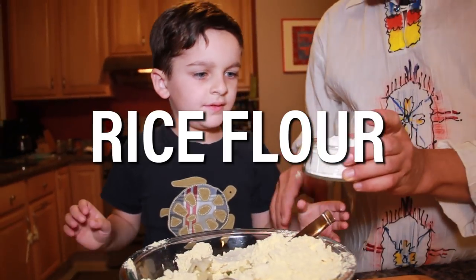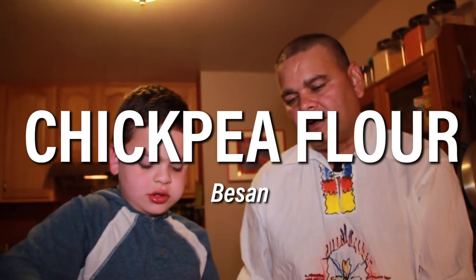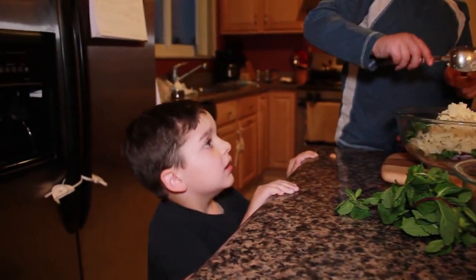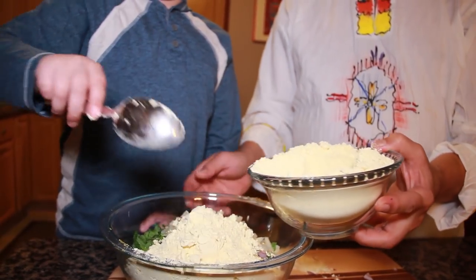And this is chopped potatoes. My neighbor can smell it. Anybody comes and asks, oh, what do I smell? This is rice flour. This is chickpeas flour, it's called besan. Put like eight tablespoons — six, seven, eight.